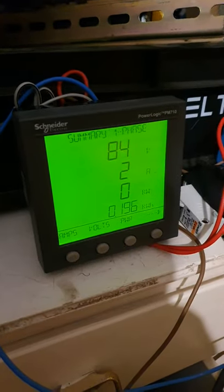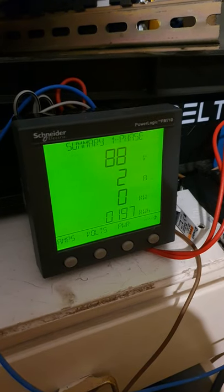We've made the neon illuminate, and we're pulling approximately two amps, or about 160 watts.